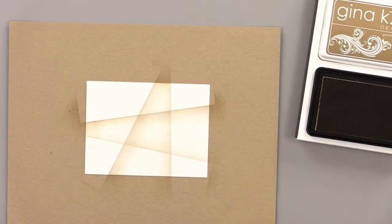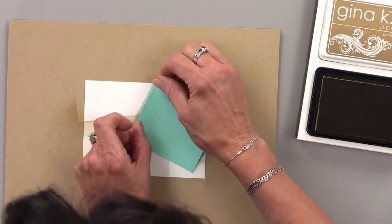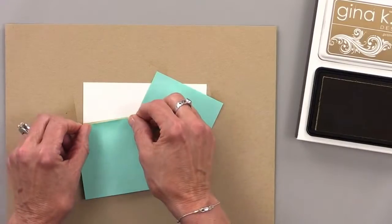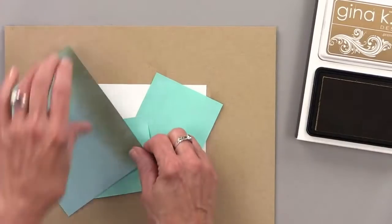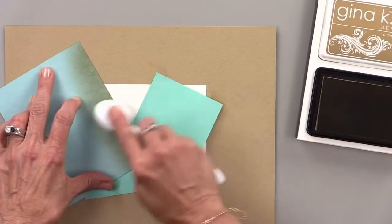If you want more segments, it's easy to create more. You can use some post-it notes and block off certain areas. This way you could add another segment and kind of divide this up to make a few smaller segments.